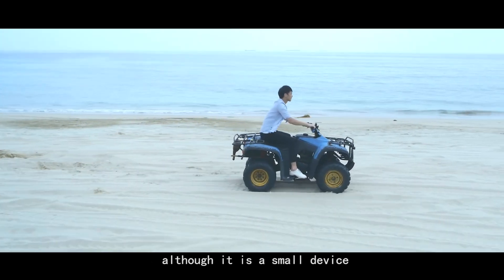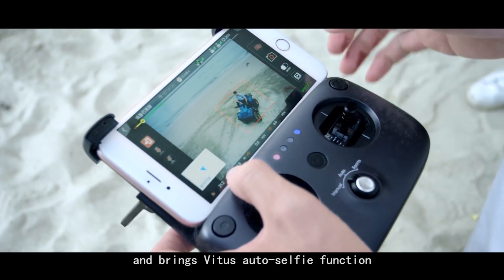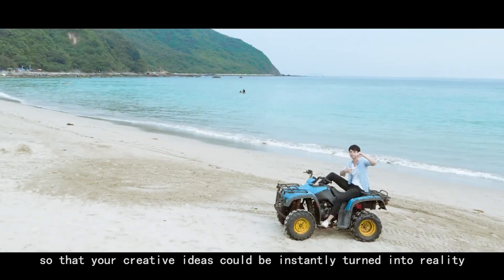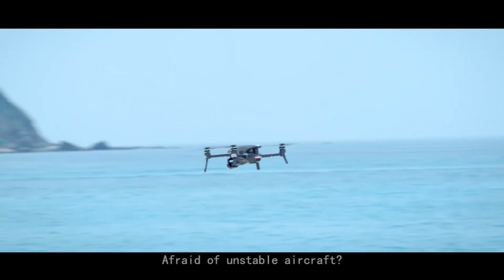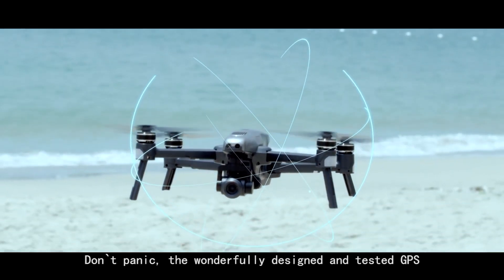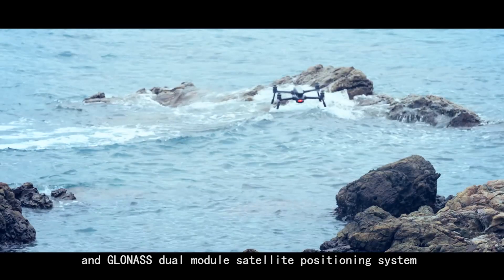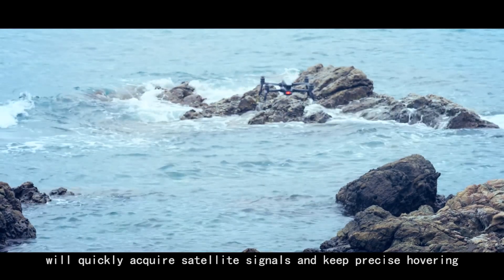Although it is a small device, Vitus combines the essence of different techniques and brings an auto-selfie function so that your creative ideas could be instantly turned into reality. The wonderfully designed and tested GPS and GLONASS dual module satellite positioning system will quickly acquire satellite signals and keep precise hovering.